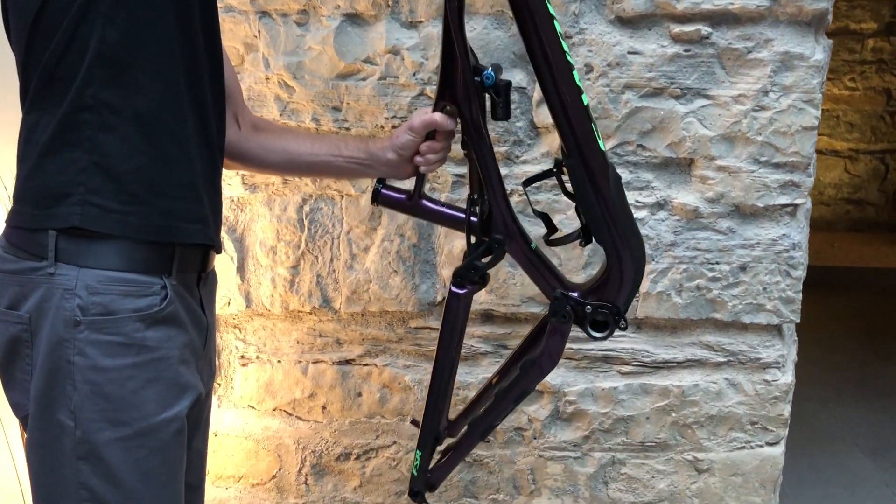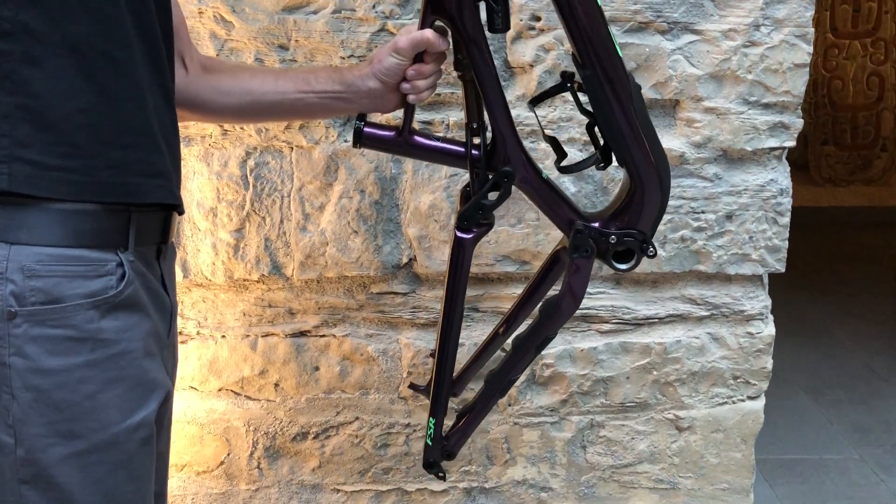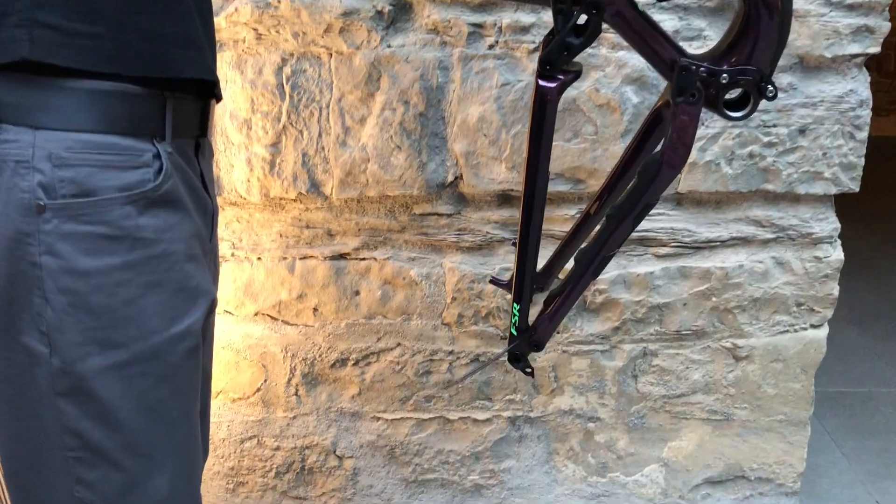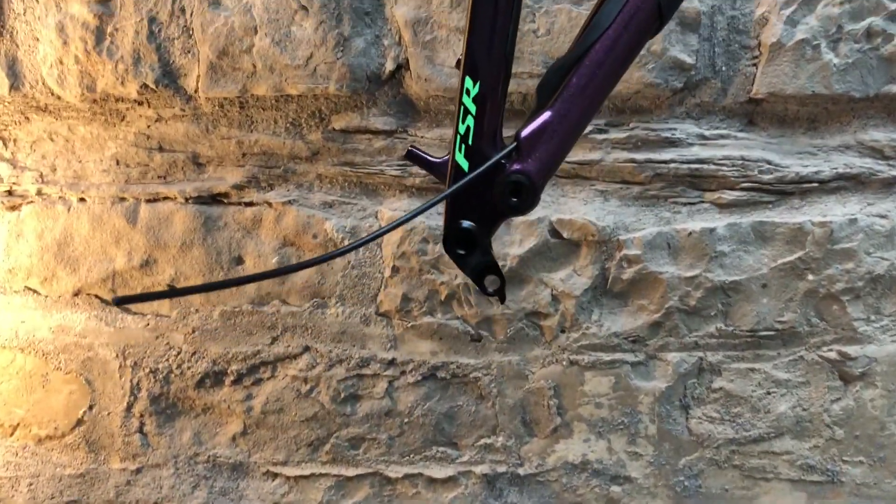Just demonstrating how easy the cable routing pops out of the back of the new Specialized Stump Jumper. Look at that — so easy.